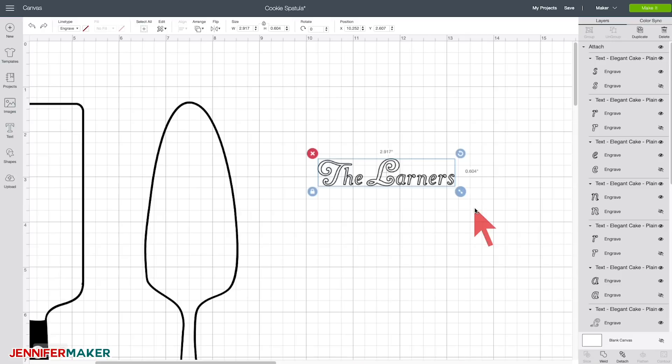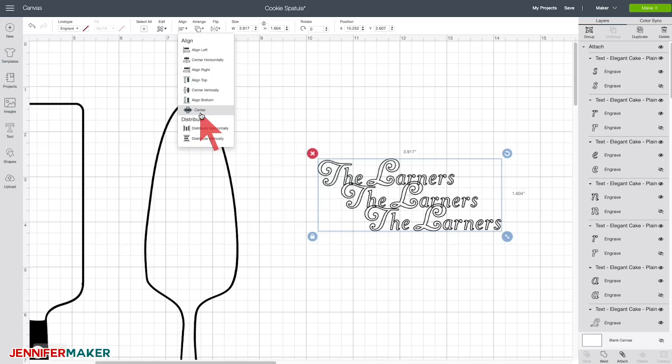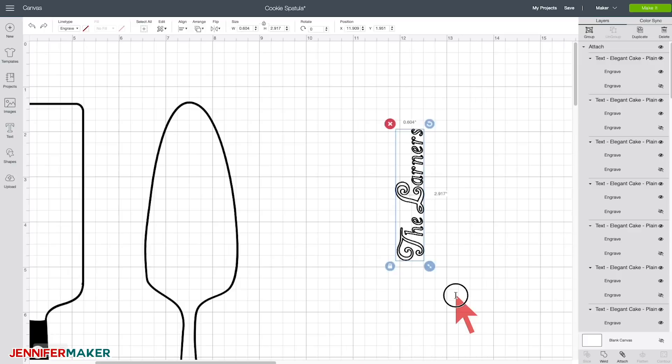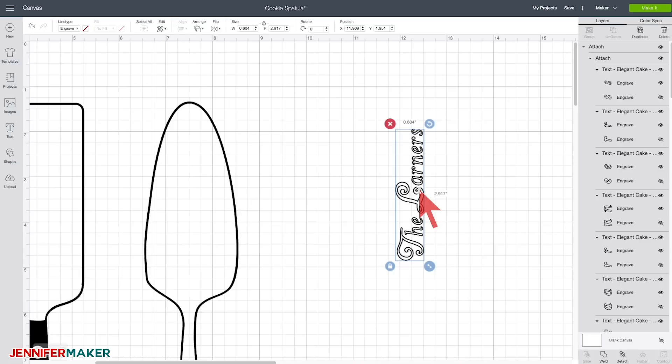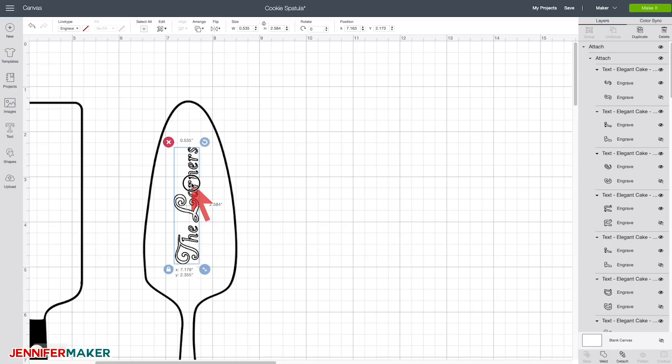Now we want to duplicate it two or three times to get that nice deep engraving. Duplicate twice, select all three, go to Align and choose Center, then rotate back into position, select all three and Attach — very important. Resize to make sure it fits nicely on the cake server, then we're ready to engrave.